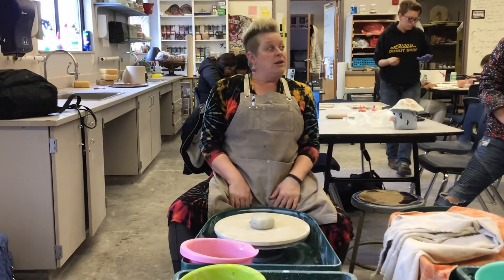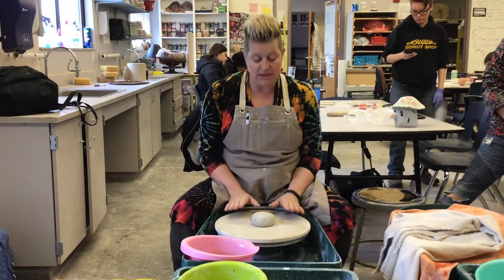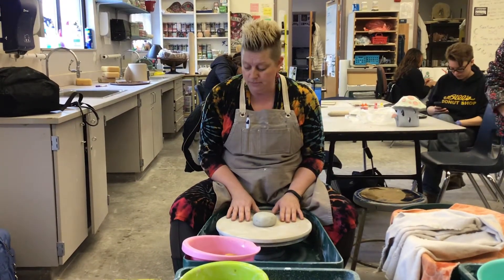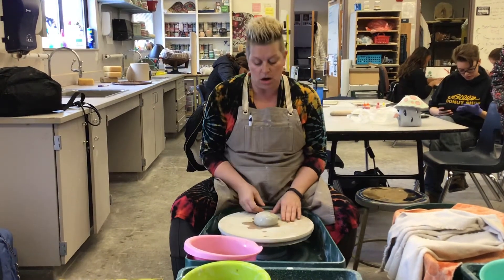When I'm starting to throw and center this, the hardest part is going to be the centering, and once I get that down I can do a lot of different things as far as throwing. I'm going to go pretty fast when I'm centering this. I'm going to put a little bit of water on there.